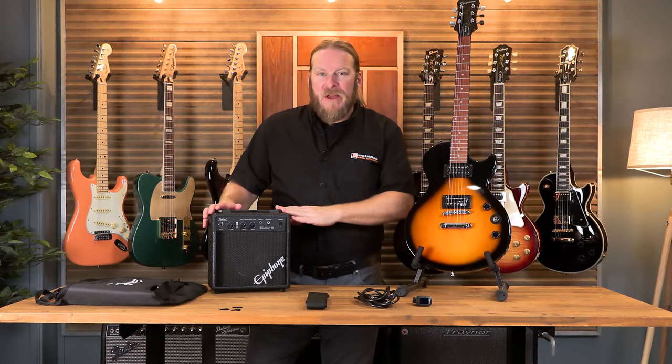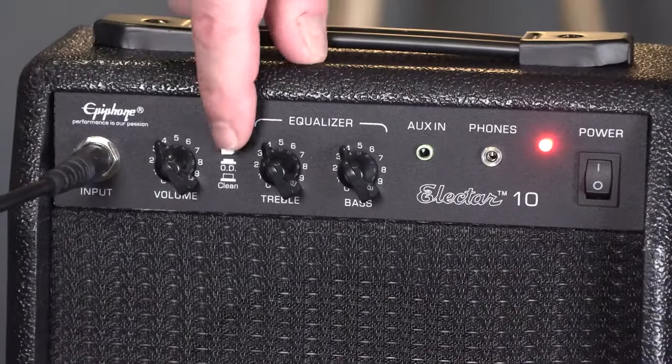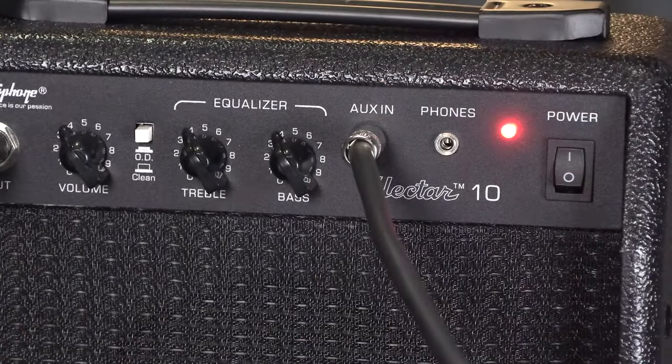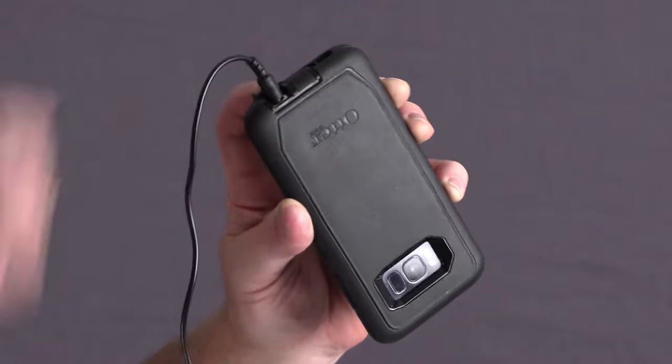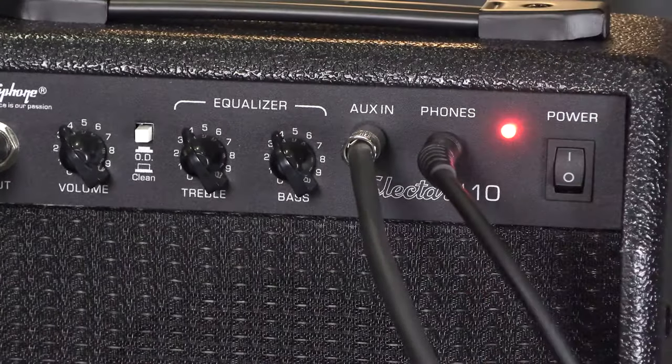This also comes with an Epiphone Studio 10 amplifier with Electar 10 speakers and has a clean and distorted channel. The amp also has an auxiliary input to play along with music from your phone or other devices, and a convenient headphone output which can also be used for direct recording into an audio interface.